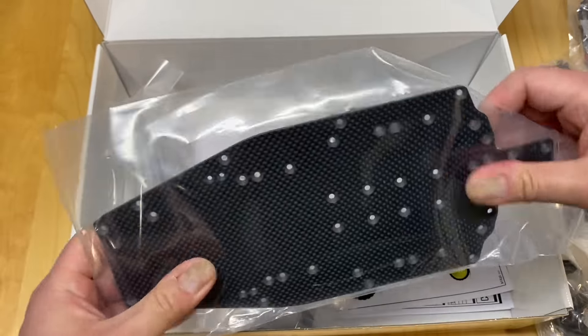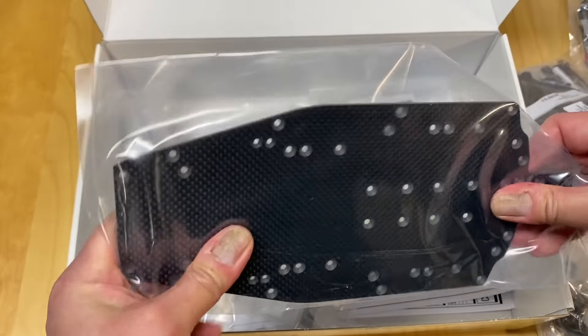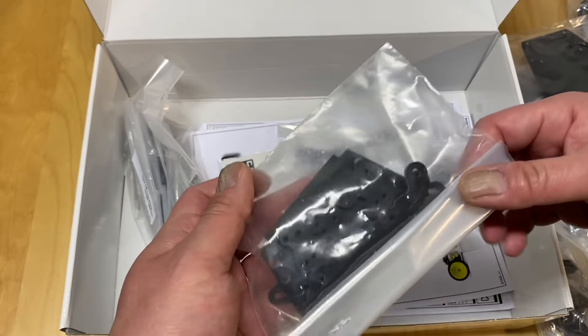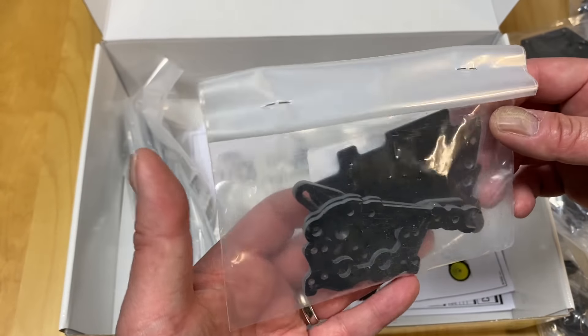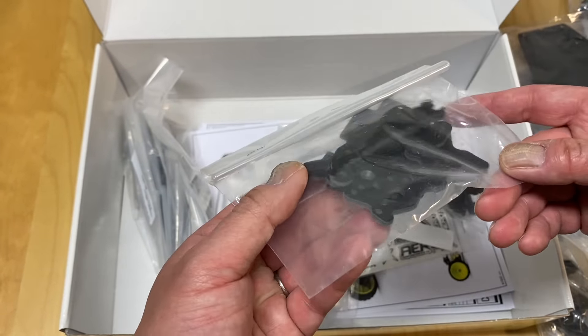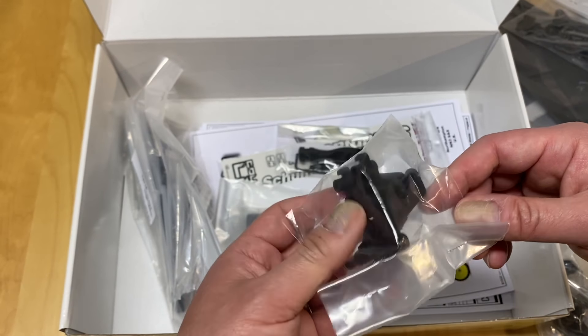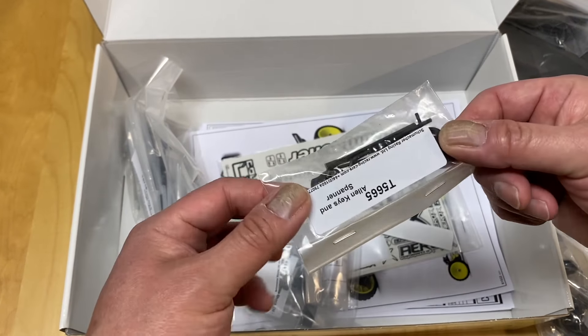Here's the body - a nice looking body. They've got the lightweight body, so a lot of lightweight parts: lightweight body, lightweight transmission case, lightweight chassis. Here's the wing. And here's the highlight of the vehicle - the carbon fiber chassis. It's a super lightweight little flat-pan chassis. Looks like here's where the ESC or servo sits. It's fairly stiff actually, not much flex in this thing. Looks like maybe a 2 or 2.5mm chassis, so this should get well underweight.